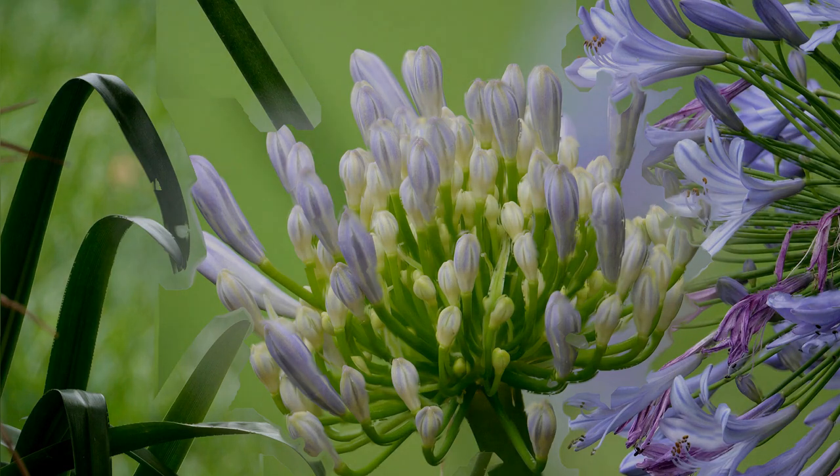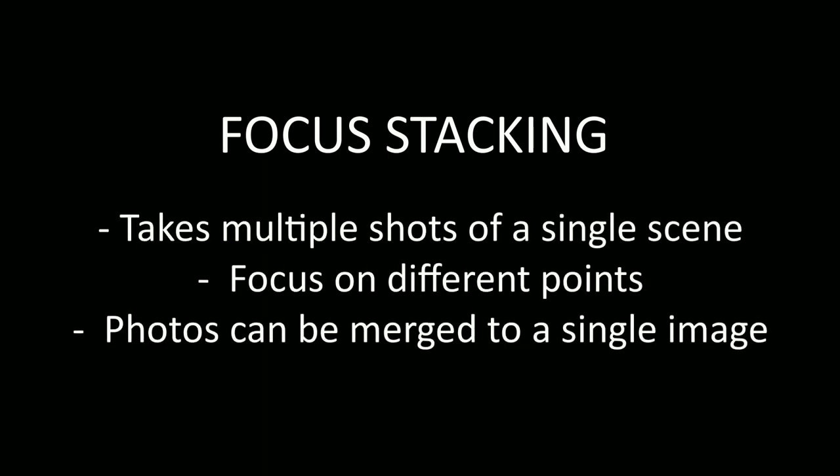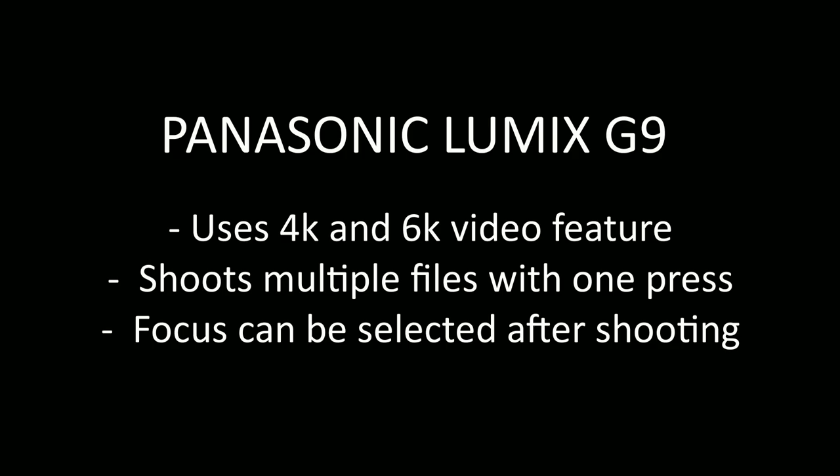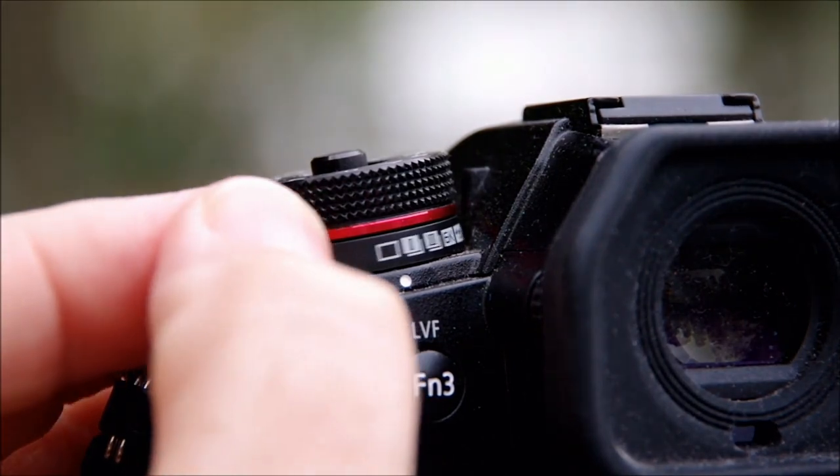I've always liked the idea of the post focus function, so I decided it's time for another look. Post focus is a variation on what we've always known as focus stacking, where you take a bunch of photos of the same scene with the focus shifting slightly with each shot. Those photos can be merged into a single image file, giving you total control of exactly how much of your image is in and out of focus. Until recently you had to use special techniques and sometimes special apparatus to take the photos, then use advanced software to handle the stacking. On the G9 we have a function that does it all in-camera using the 4K and 6K video feature, taking all the photos with a single press of the button.